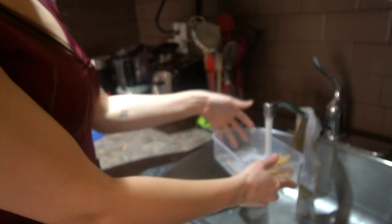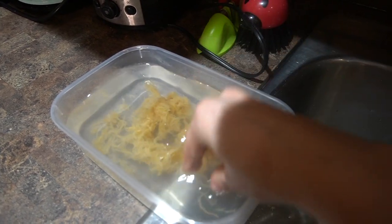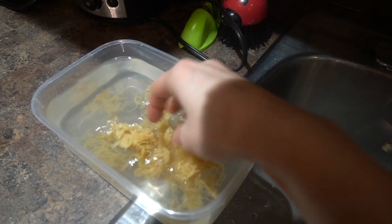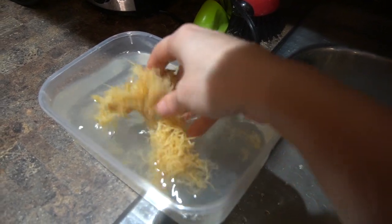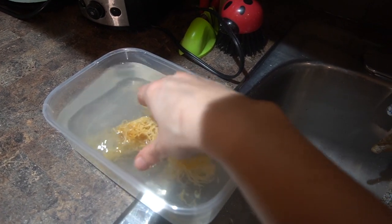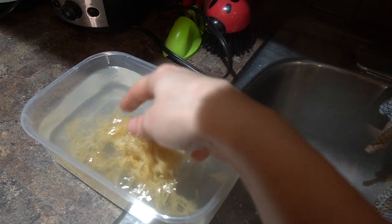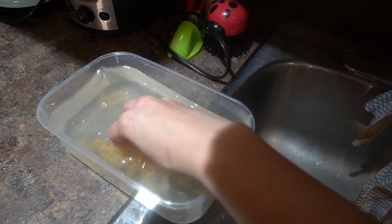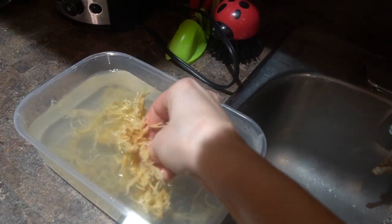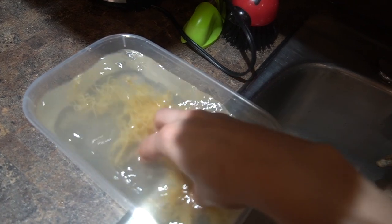So we're just going to rinse it. I'm using tap water to rinse it — it really doesn't matter what water for rinsing. But if you were to soak it, I recommend filtration. You don't want it to absorb tap water; tap water is not the healthiest for you. So you just want to swoosh it around, and the more you swoosh it around it's going to feel more gooey. It's going to spread and turn the water a funky color.